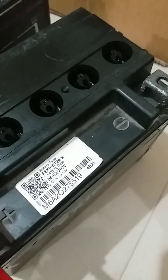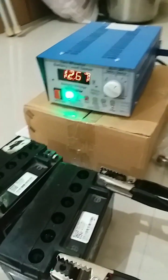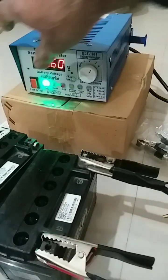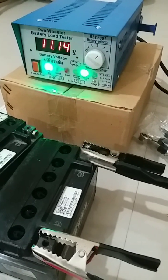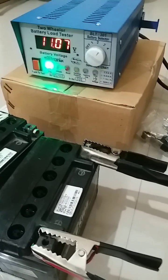Now we will check the third battery. This battery is also within the warranty period and is manufactured in 2022 — batch 22602. We will now apply the load test. The battery is completely recovered.